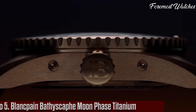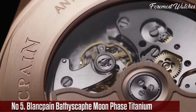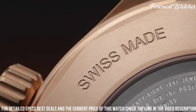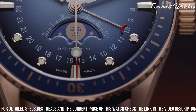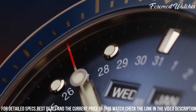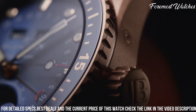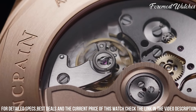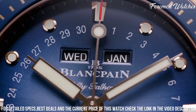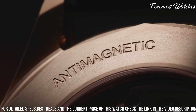Number 5. The Blankpain Bathyscaphe Moon Phase Titanium is a captivating timepiece that combines innovative materials with a sophisticated lunar complication. The 43mm titanium case offers a lightweight yet robust construction, making it perfect for both land and underwater adventures. The deep blue dial, adorned with luminous hands and hour markers, showcases a moon phase indicator at 6 o'clock, adding a touch of celestial charm. Powered by the self-winding caliber 9138 movement, it ensures accurate timekeeping and a power reserve of up to 40 hours. The watch is further enhanced with a blue ceramic bezel, providing a stylish contrast against the titanium case. With its blend of technical excellence, elegant design, and the allure of the moon phase complication, it is a captivating timepiece for those who appreciate both precision engineering and aesthetic beauty.